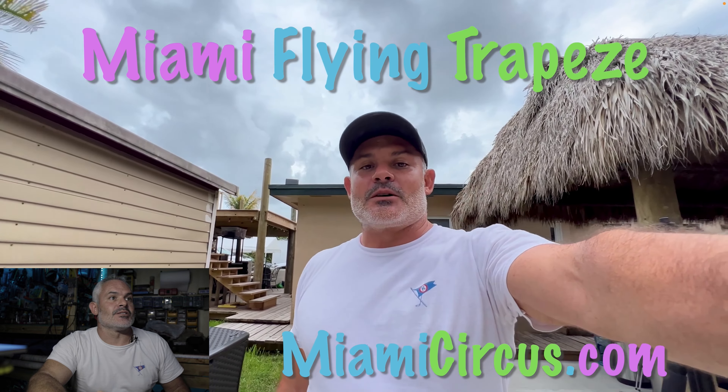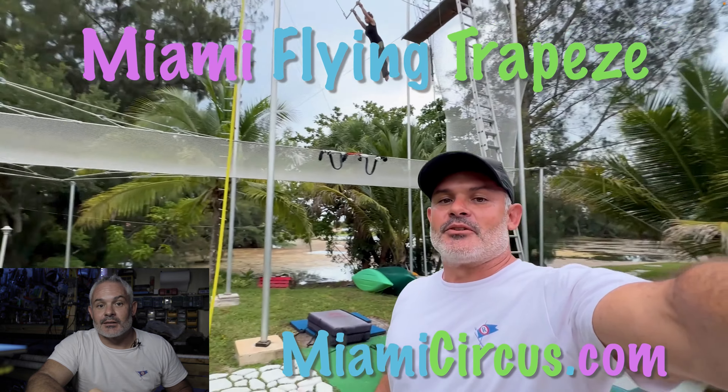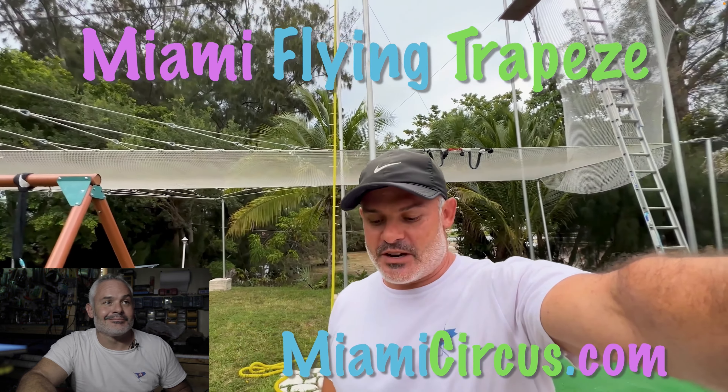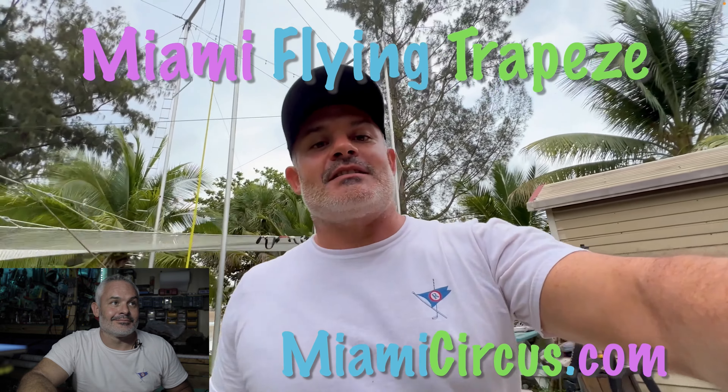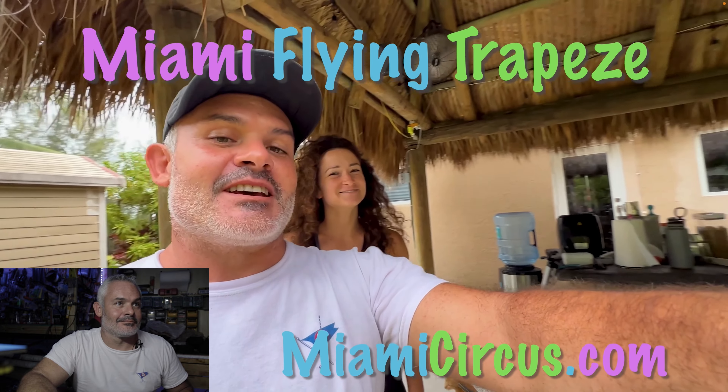Alright, people of YouTube, welcome to another session here at Miami Flying Trapeze. Let's introduce everybody. You got Mama Bird up there — she's flying, she's warming up, she just put up the bar. And over here, you recognize this face — there's Brittany. She's going to be doing some fun stuff today.